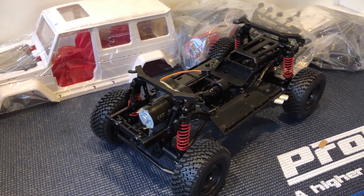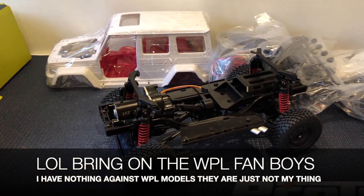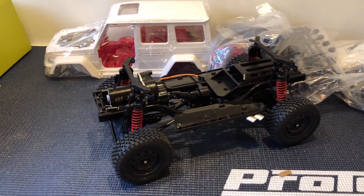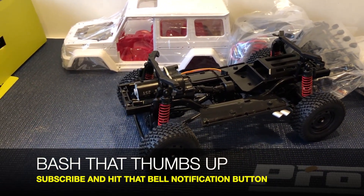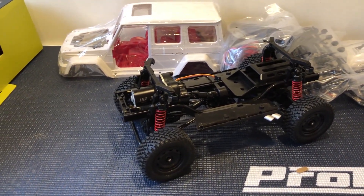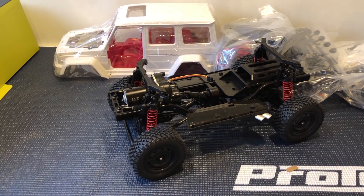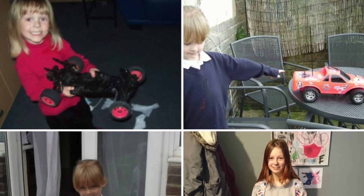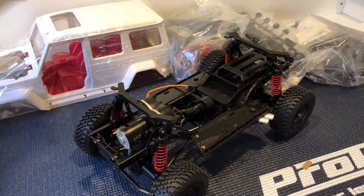I must admit, I do recommend buying these models. Normally I wouldn't say that about WPL and similar brands — they're just too toy-grade for what I like. The cheaper MN models with non-proportional controls are not worth having in my opinion. If you're really into RC vehicles and it's not proportional, why bother? Even with my little girl, I started her on RC when she was about two years old and we went proportional straight away.